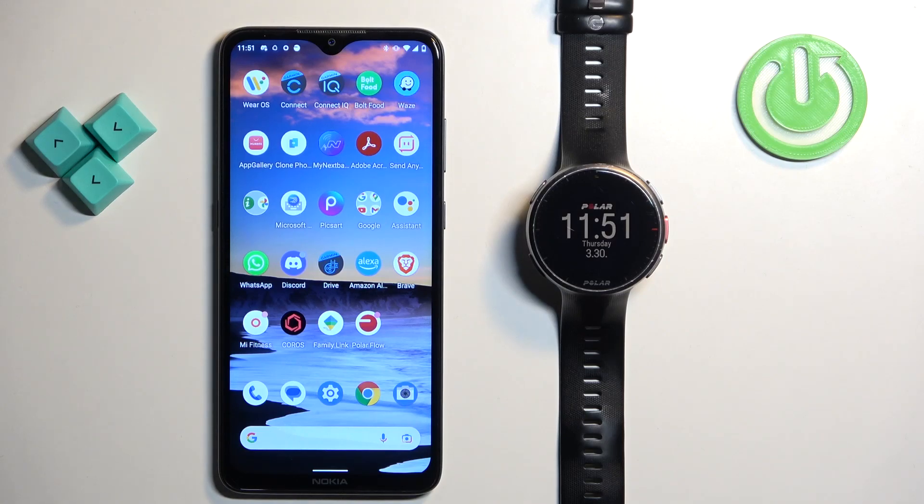Welcome! In front of me I have Polar Vantage V2 and I'm going to show you how to unpair this watch from the Android phone.